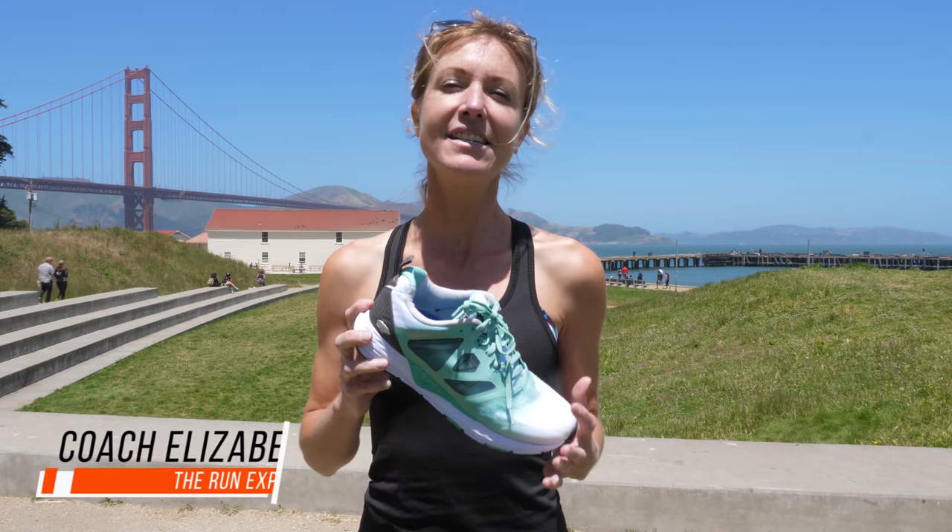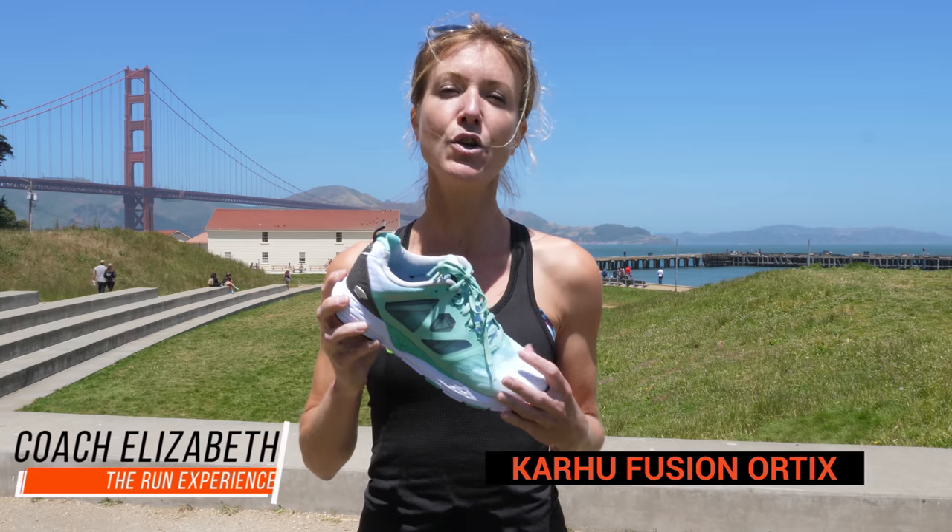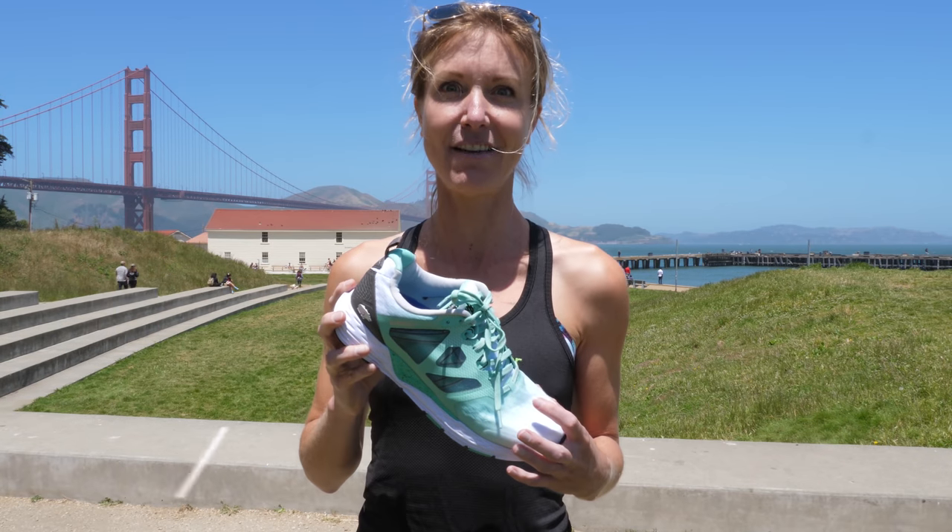Hi guys, Coach Elizabeth here. Today I am talking about the Karu Fusion Ortix — it is the newest shoe in their lineup. Let's dive in.